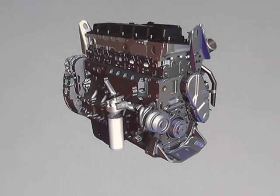The engine utilizes a single Cummins filtration LF9001 oil filter.